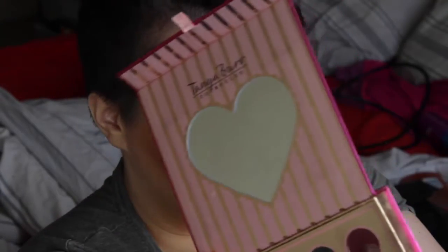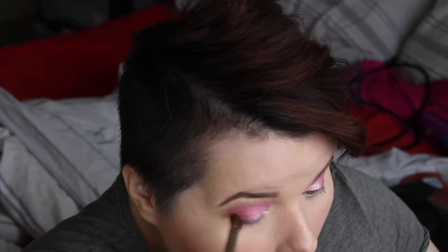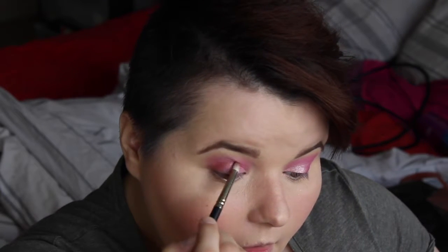I'm using my Tanya Burr palette and I'm going to take this plum berry color and just darken up the outer edge. I'm going to get my pencil brush and basically just create a nice sort of wing out. I can see my eyes — absolutely love this — so I'm going to take my blender brush and just blend.